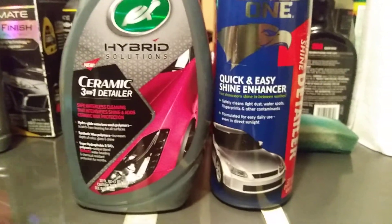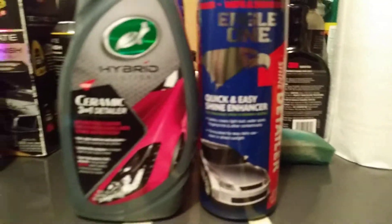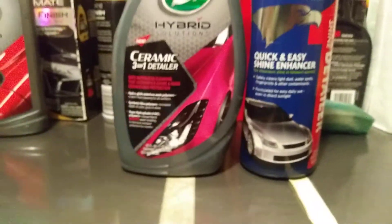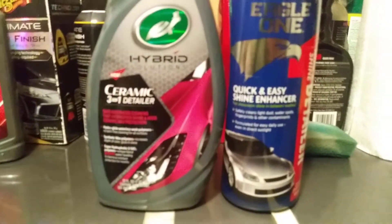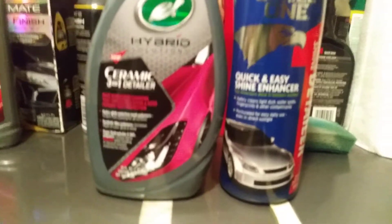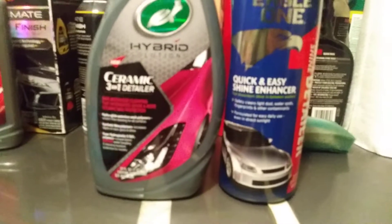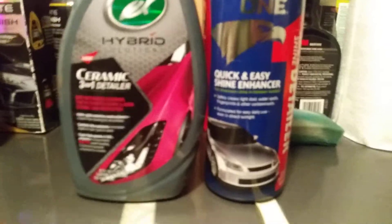Now let's move over to the Turtle Wax Hybrid Solutions. A couple of sprays to the panel — let that penetrate in there a little bit. This stuff has a really good, kind of fruity mango type smell to it, which I love about the Turtle Wax product. It's very slick as well. You can tell it has some kind of ceramic wax protection in it because it's very, very slick on the panel.